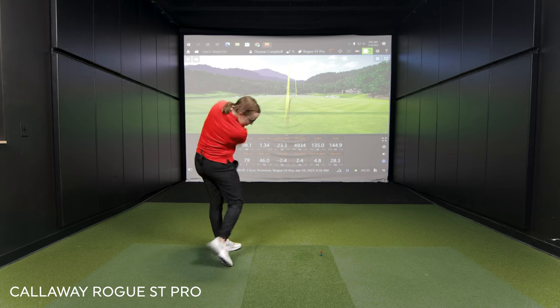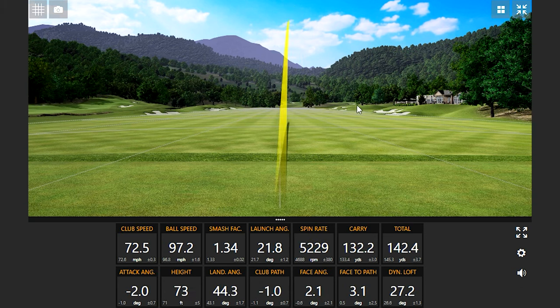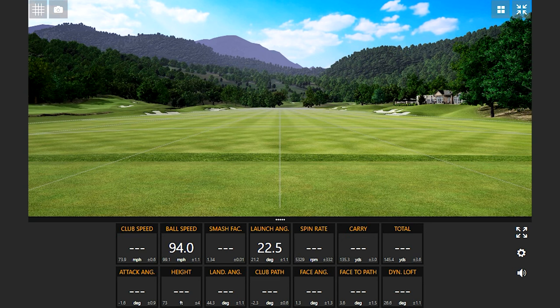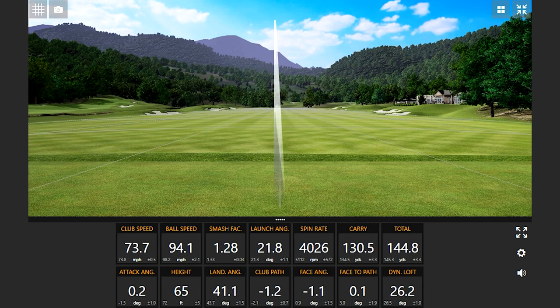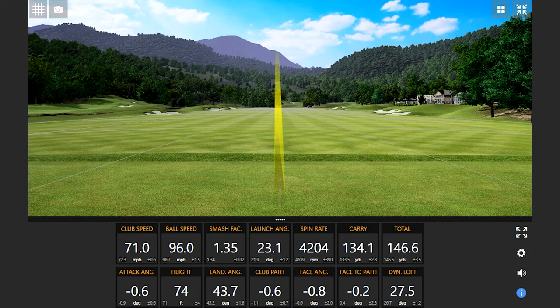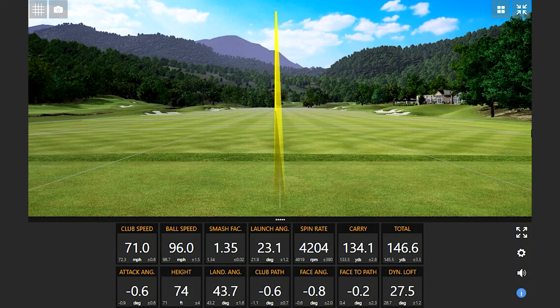Let's hit five more shots with each club and then dive deeper into the numbers. That one's better — spin came up because it didn't go left. That one was forgiving: smash factor dropped but total distance is still 145. Definitely seeing a trend emerge — with the Callaway Rogue, that was a good swing and the spin is pretty low.